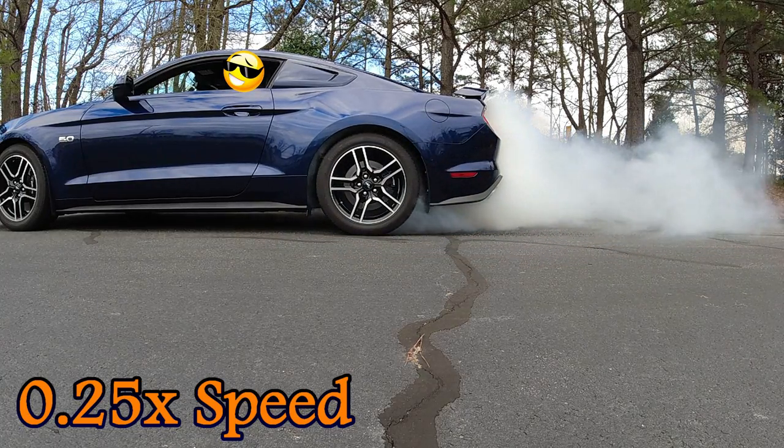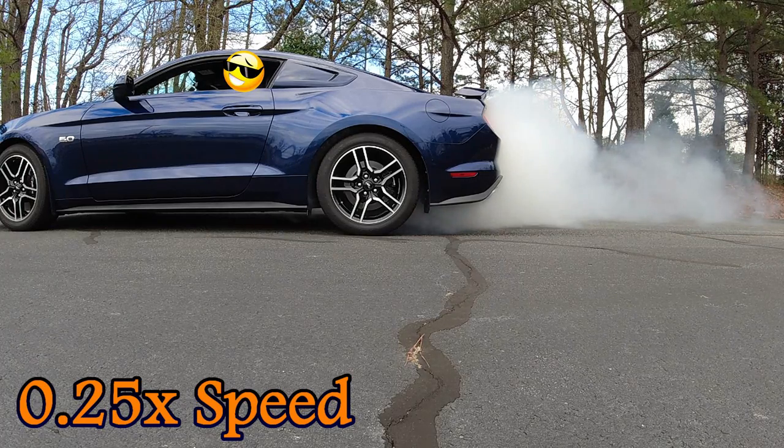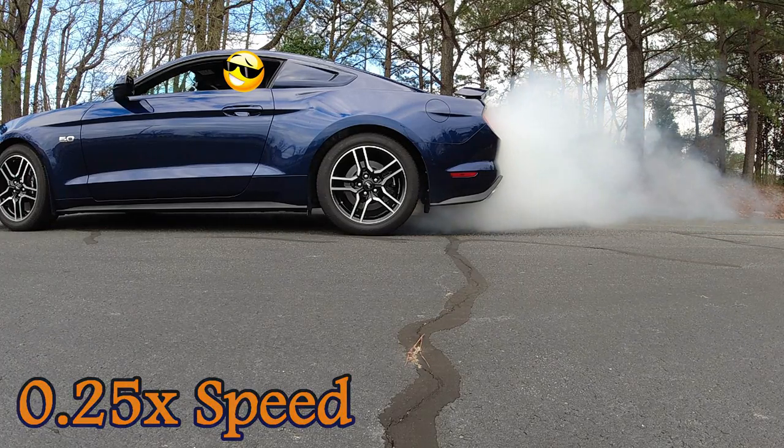That is really cool looking — look at all that big cloud we left behind. That is something I don't want to do often, but I had to at least try it once.